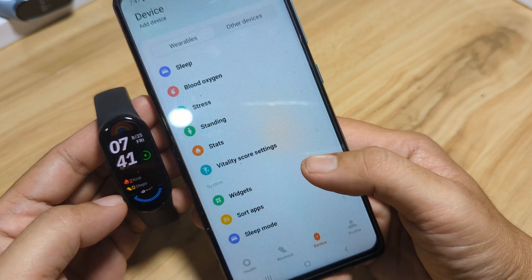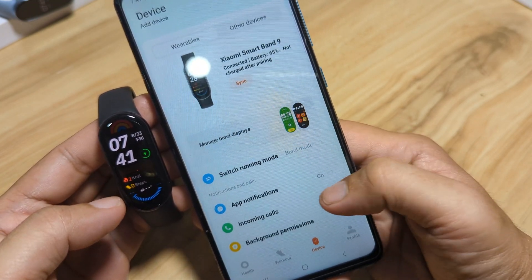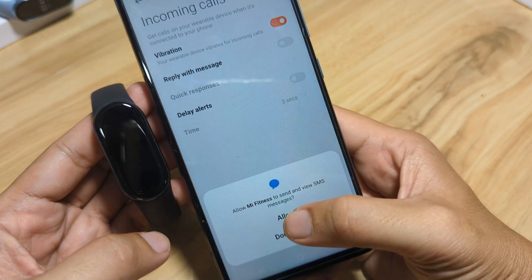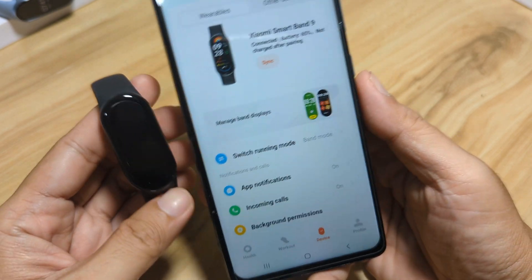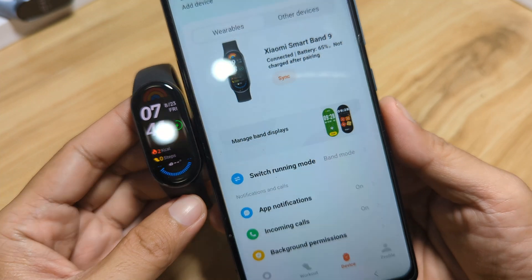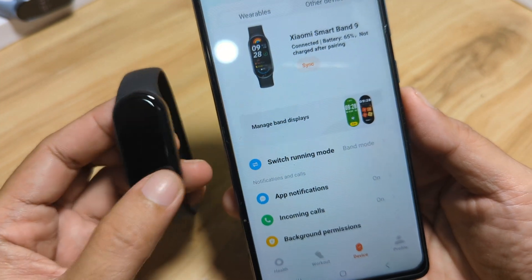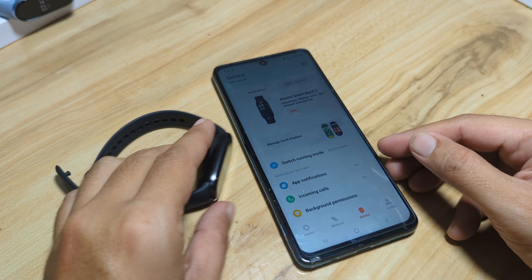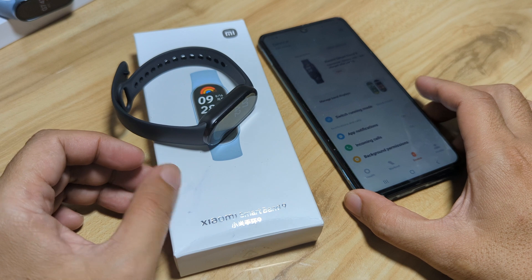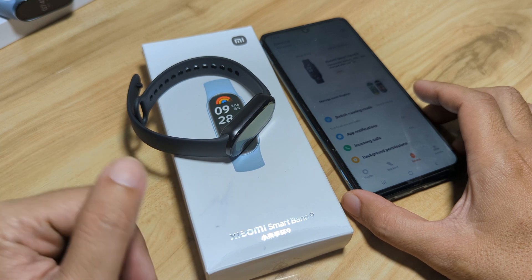That's it — we have set our Xiaomi Smart Band 9 with the Mi Fitness app. This is the Global Version tutorial. That's it for the pairing of the Smart Band 9 with the Mi Fitness app — very easy steps, no issues at all. If you have any questions regarding the pairing of the Xiaomi Smart Band 9, drop a comment below, subscribe, like, and share this YouTube channel. Bye!